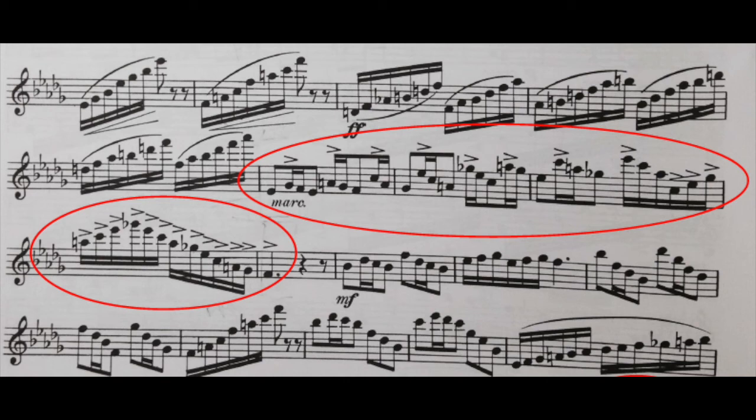I guarantee if you can learn to count this in whatever counting system you use — the Eastman counting system like I've just explained, or the one-and two-and method — you can play it. For me the one-and method is harder to keep that feeling in two, but it's possible. I really recommend learning the Eastman counting system. If you can count it, you can play it; you won't have rhythmic integrity if you can't count it out loud. So really practice the counts out loud, going back and forth between playing and saying the counts.